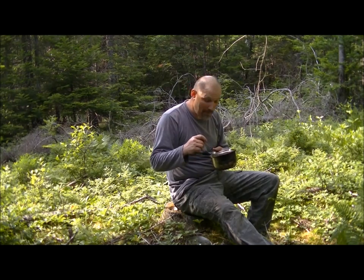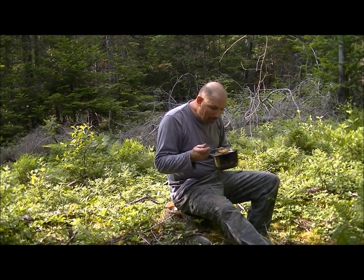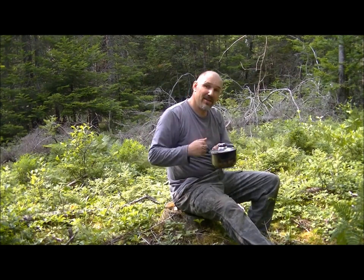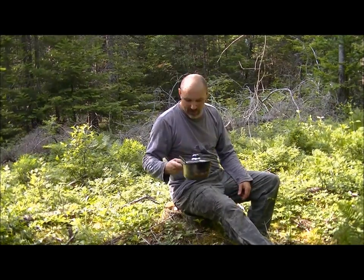I suggest giving this a try — that's pretty tasty. The noodles are done perfectly, very tasty. Let it cool down a little bit longer though. So there's a three-dollar pot, fifty-cent lighter, and basically about a dollar fifty for this meal. There you go.